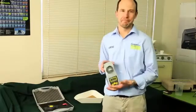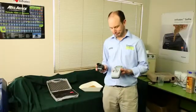Hi, this is the HE Light Moisture Meter. It's really easy to use, let me show you how.